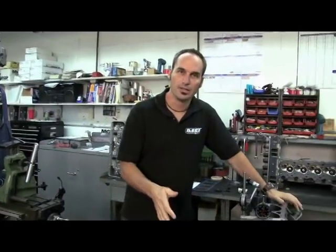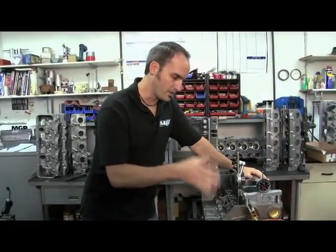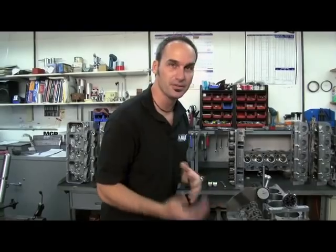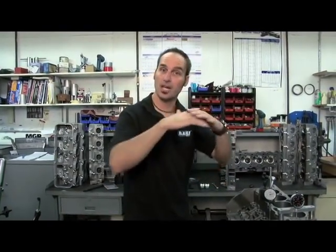Now I can come over here and start looking at the cam to find zero on my cam and find my center line. Finding cam center line is the same kind of procedure as getting your crank TDC. You've got kind of a flat area on top of your cam.